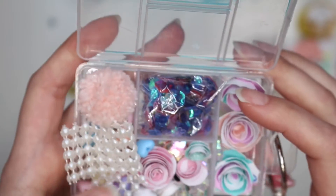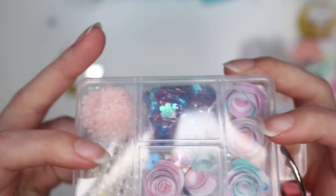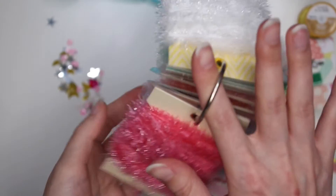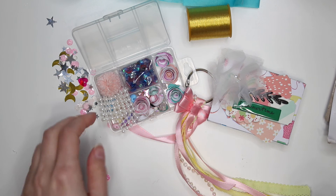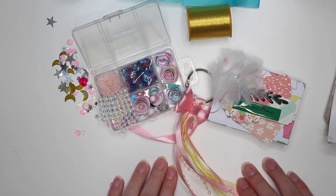Oh my god, thank you so much Eileen, I can't wait to get crafting with this. I'm going to add these flowers to my stash. Thank you for sending me the thread — I will be sending you a tag flip of yarn because I know you've been needing some yarn from Dollar Tree, so that will be coming your way very soon. I have it ready, I just didn't have your address, but now I have it because it's on the envelope. Thank you again so much, I really appreciate it. That is it guys for this happy mail unboxing video — thank you for watching and I'll see you in my next crafty video, bye!